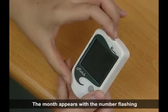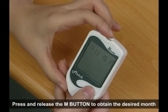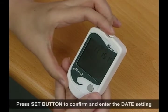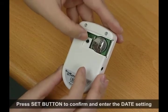The month appears with the number flashing. Press and release the end button to obtain the desired month. Press set button to confirm and enter the date setting.